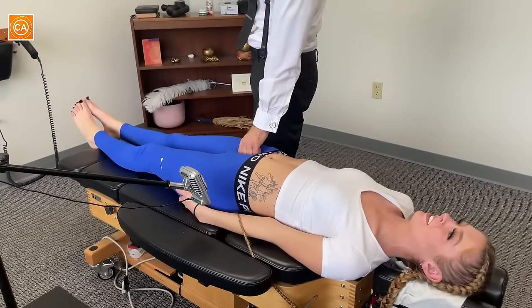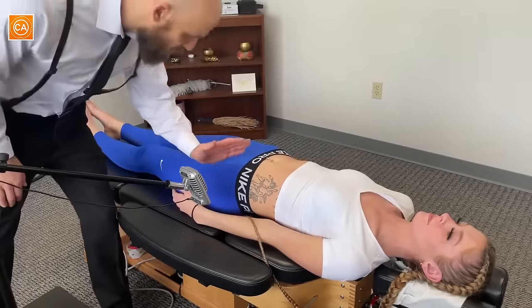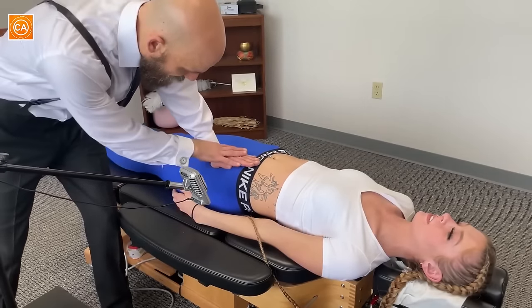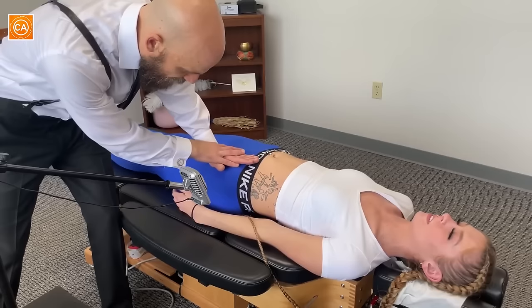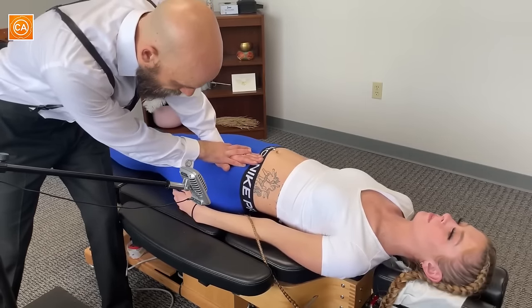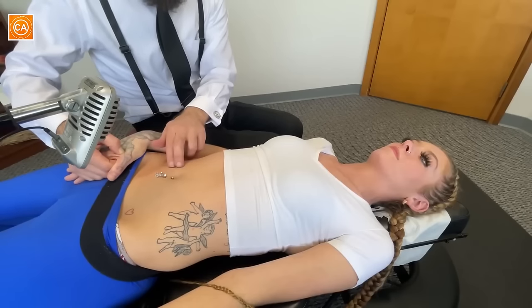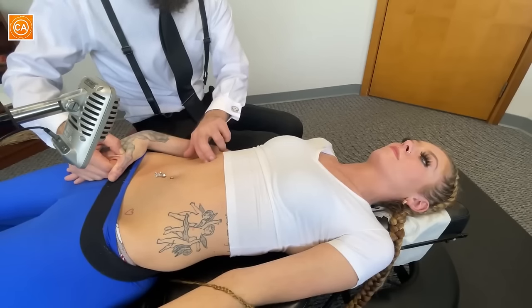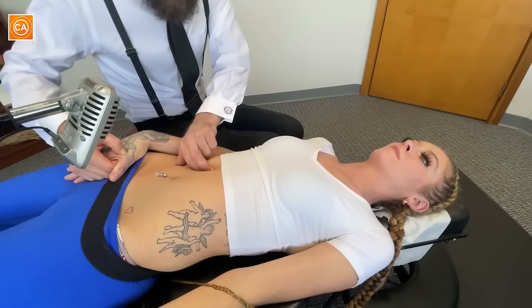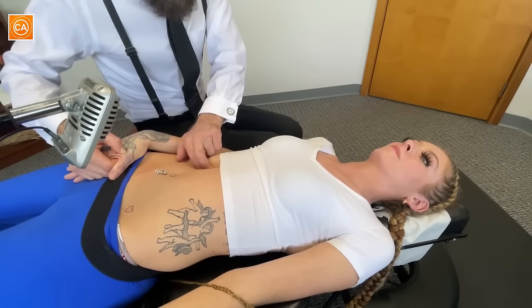We're going to adjust your pubic bone. Same thing — you're just going to breathe. There's no popping on this one, but we're just going to gently thrust in this direction. We're going to do it on inspiration, so take a deep breath in. The gallbladder valve is located two inches lateral and two inches superior to the sixth costal arch, underneath the costal arch at the sixth rib — it's the beginning of the duct.